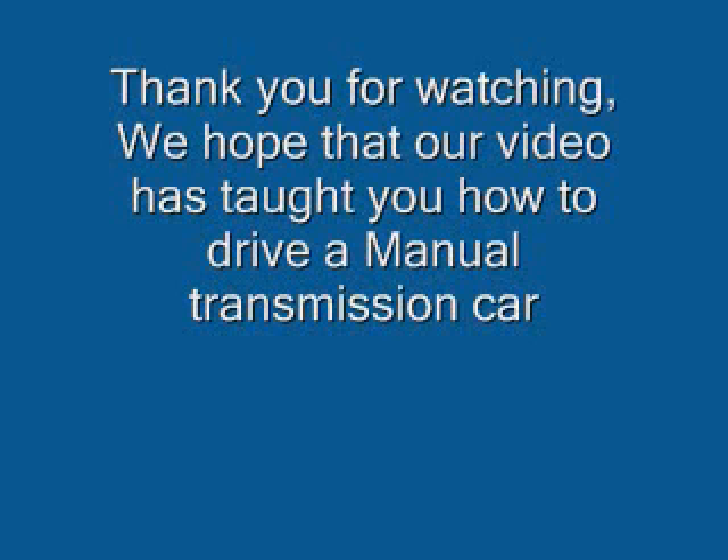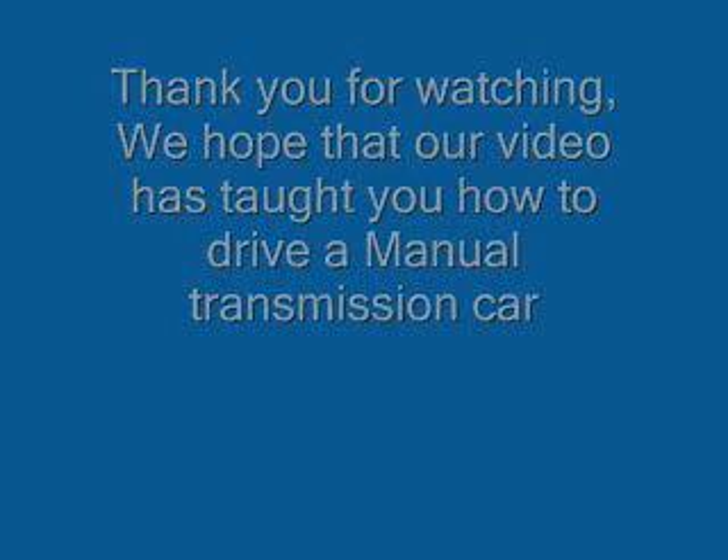Thank you for watching. We hope that our video has taught you how to drive a manual transmission car.